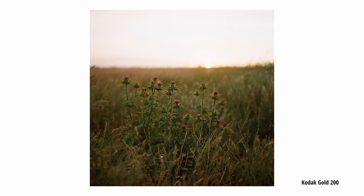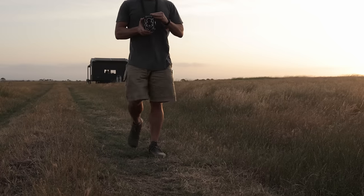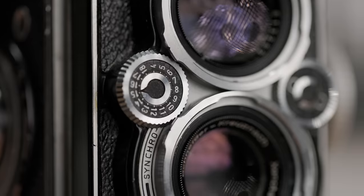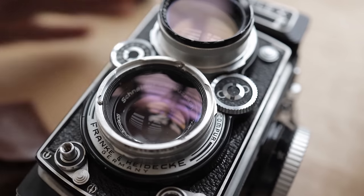The appeal of a TLR comes from its relatively compact size for a medium format camera. It means you can shoot 6x6 frames on 120 film, giving you amazing quality on the go. It employs compact built-in lenses and a waist-level viewfinder — one lens for viewing and the other for exposing the film.